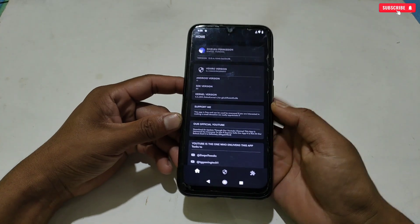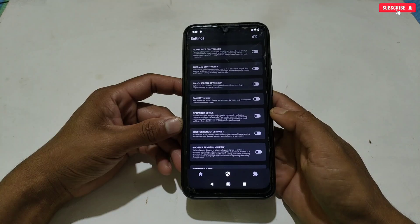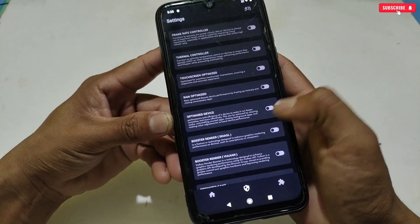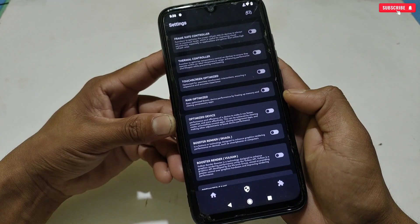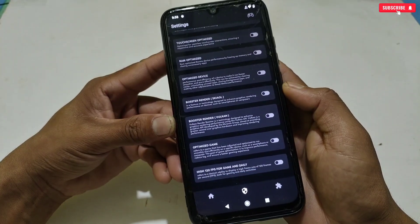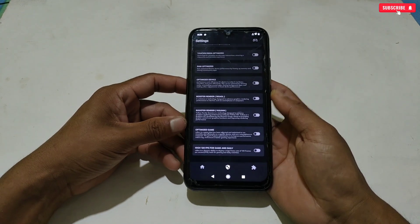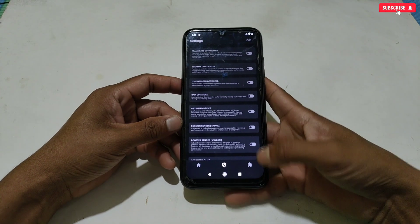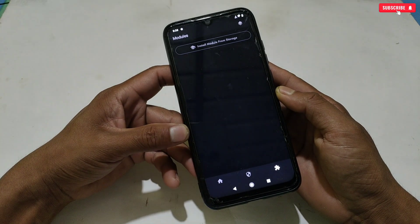This is the interface of the new update, which is similar to the old version. Tap on this icon — more gaming tweaks have been added, like optimize device, booster render Vulkan and skier, boost and optimize game, and high 120 FPS for supported devices. If you want to use any of these tweaks, simply activate according to your needs. For now I'm not selecting any tweaks — we will directly dive into the module flashing process. To flash the module file, tap this icon.